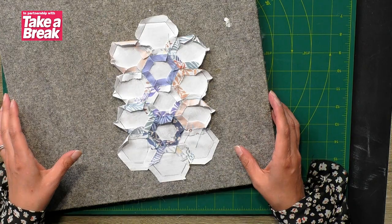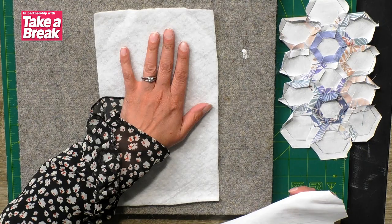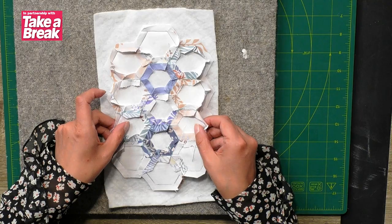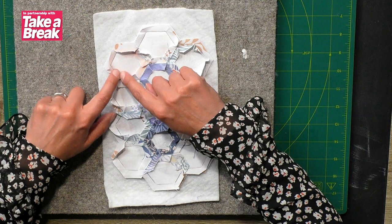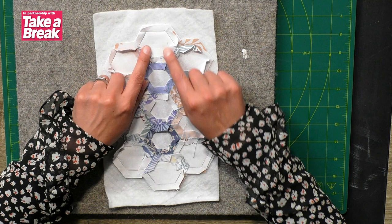Once you've got those all flattened, you're going to create the sandwich that will be the backing for your needle case. First, a piece of batting from your kit needs to go down. Then, face up with the pattern facing towards you, you need the backing piece. This is exactly the same shape as the piece of fabric you've just created by putting all your patchwork pieces together, so it will fit on there exactly. You've got a really generous seam allowance between the edge of the fabric and the hexagons.